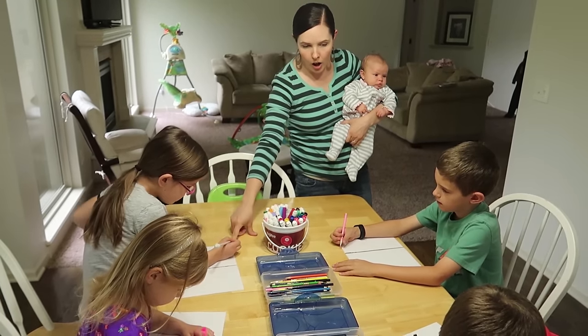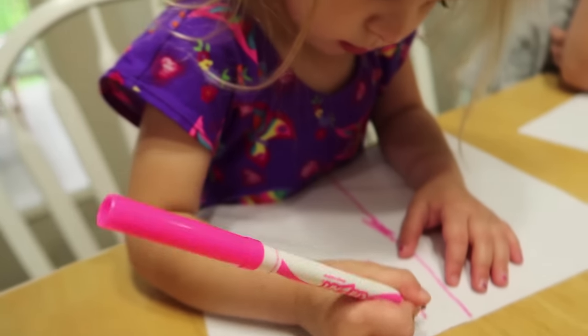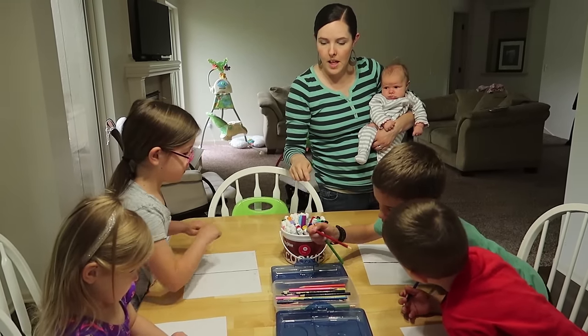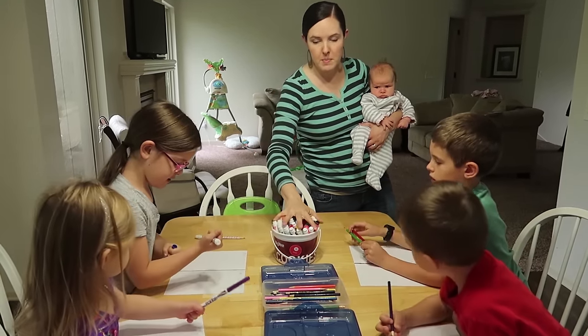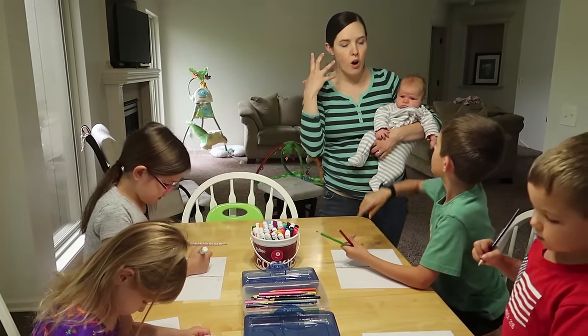Everybody grab a marker or a crayon or a colored pencil. Here's what we're going to do: we're going to listen for two minutes to rock music and I want you guys to draw. You can use as many colors and things as you want — just stay on the rock side and draw to the music.